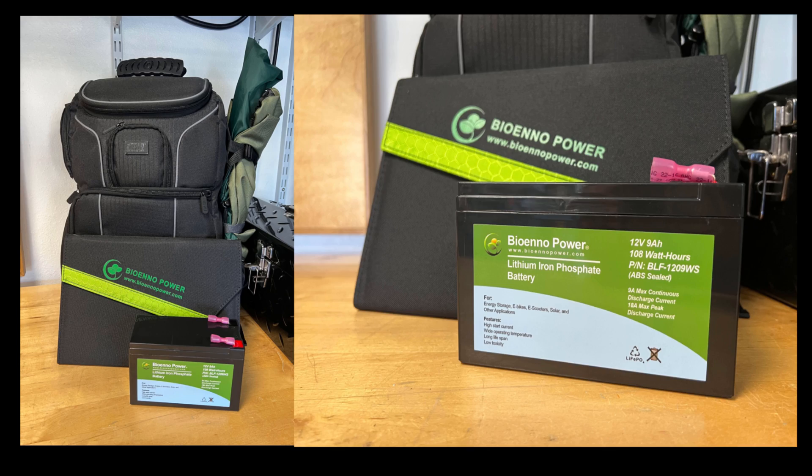For my emergency go bag, I purchased and carry the 28-watt foldable solar panel along with a 12-volt 9 amp-hour battery. This kit is available if needed to evacuate the house in less than a minute, and it can power my IC-705 indefinitely as long as the sun shines — not a problem here in Tampa Bay.